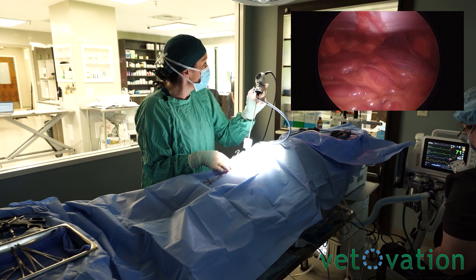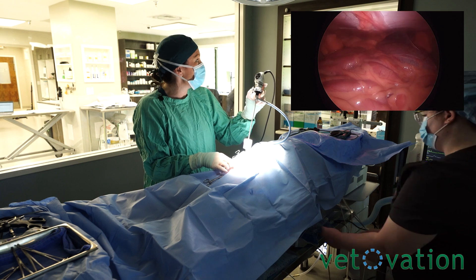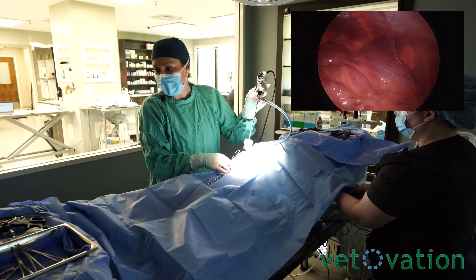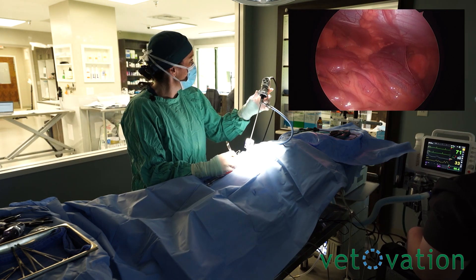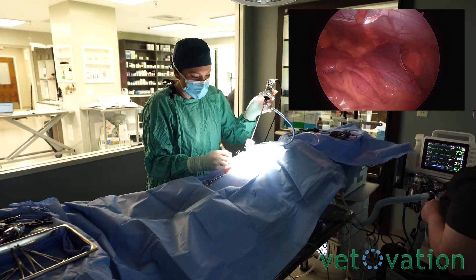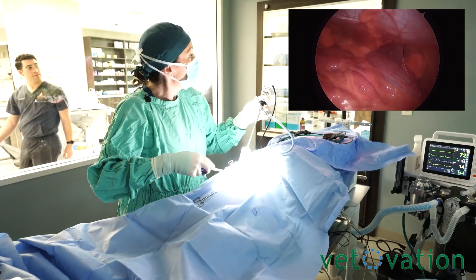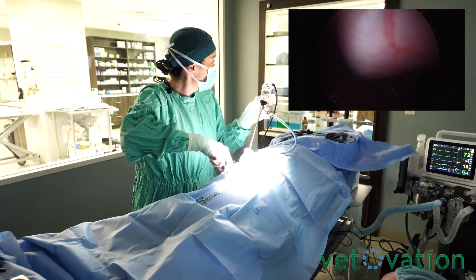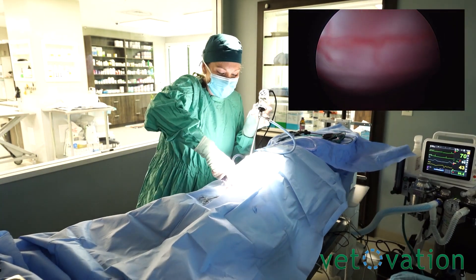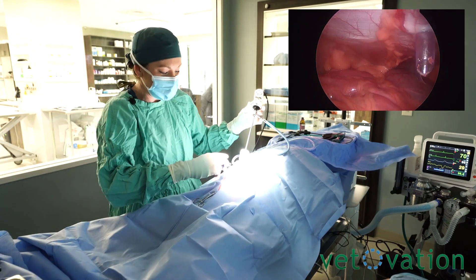For her, especially because we are concerned about a pyometra, we're going to go right here so we can see our finger. We can feel the linea with your finger too. We can see our scalpel blade going in. If you don't get it directly on the linea, the beauty of muscle is it will close right back up.